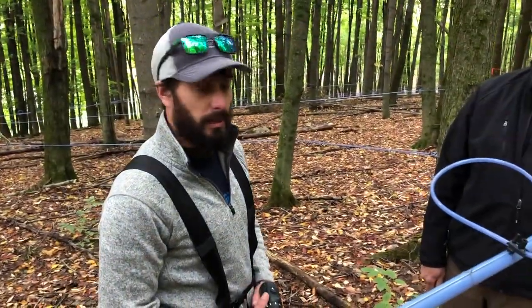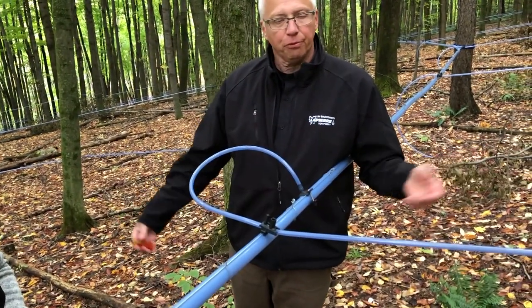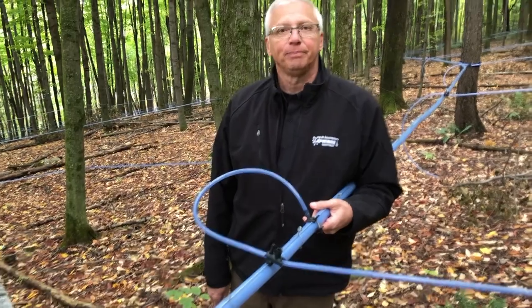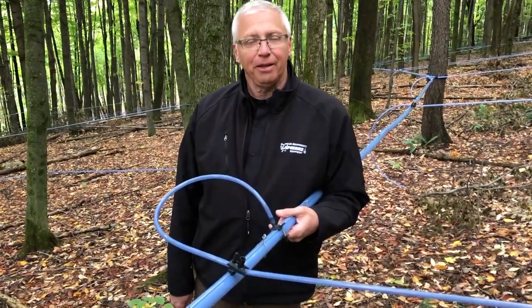And they're available at White's Farm Supply in Danby and other Lafayette dealers throughout the U.S. and Canada. Starting right away. Absolutely. Very good. Thanks for showing us today. Thank you, Peter.